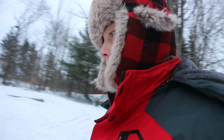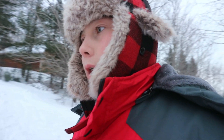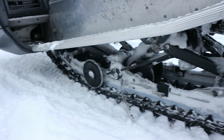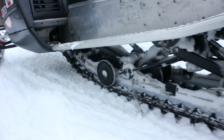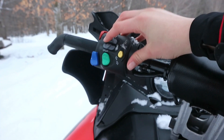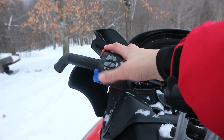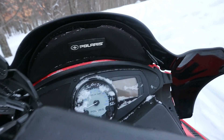So this is the Polaris Dragon 800 IQ. Awesome sled, it's got some great torque to it. 1.5 inch paddle on a 136 inch track — that really helps pump through this powdery snow. Coolant cooled with button reverse. Hand warmers, high low beam lights obviously. And then it's got a clock, temperature, electric speedo right up in there.